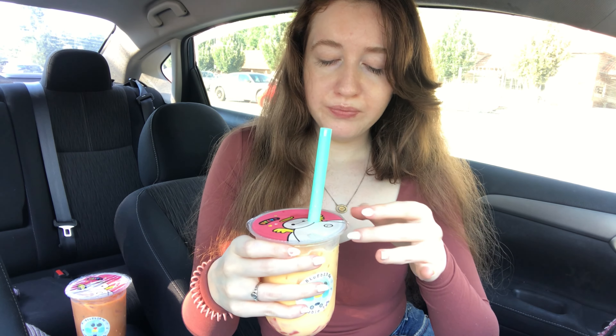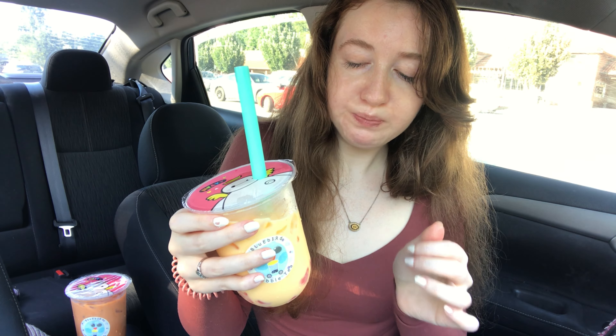Oh, that's good. That's really good. It's creamy, it's fruity, but not like an icy fruity drink — like a creamy tea. Like a fruity tea with milk in it. I bet this would be good hot, too.